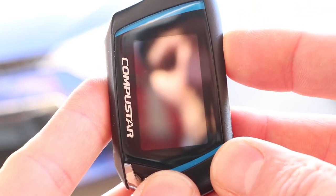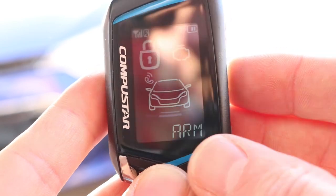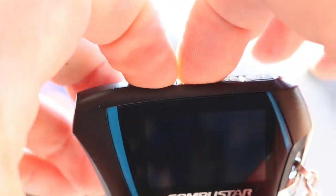I have the chirps on right now, so to turn the chirps off, I'll press the lock and unlock button together — put a finger over each one and tap them together.